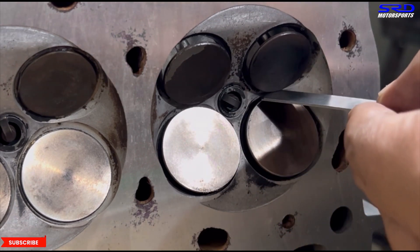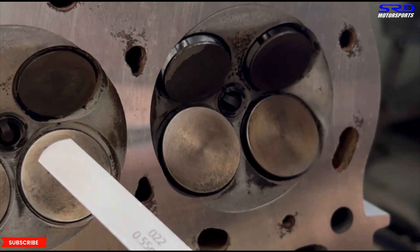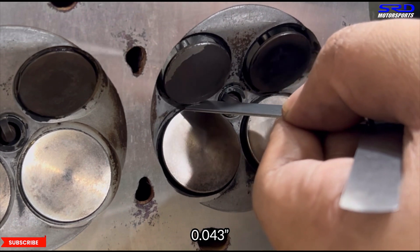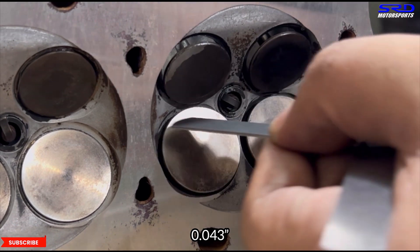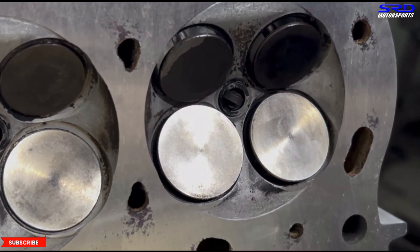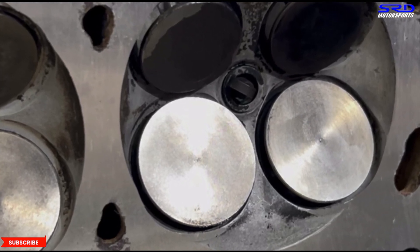One side is a bit looser than the other, but you have to check both. Switching to 0.043 — it still passes but catches a bit. So zero-zero cam gear setting is actually very safe on valve-to-valve clearance. We're also checking VTEC lobes here — VTEC is locked, and we'll make a dedicated video on locking VTEC for B series and D series engines.